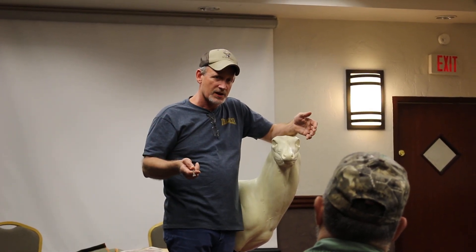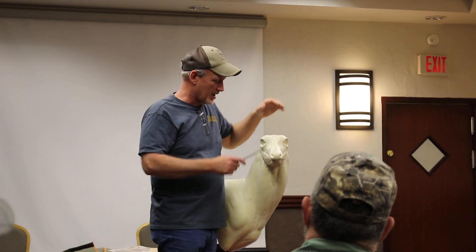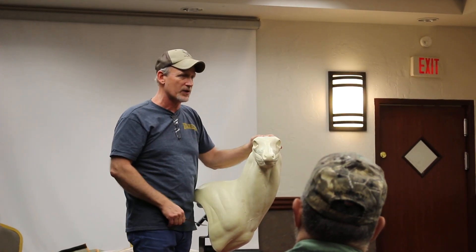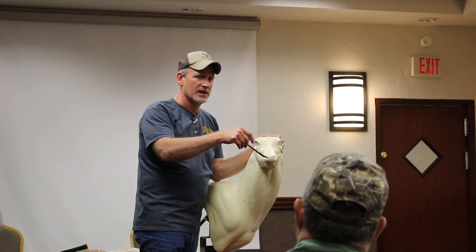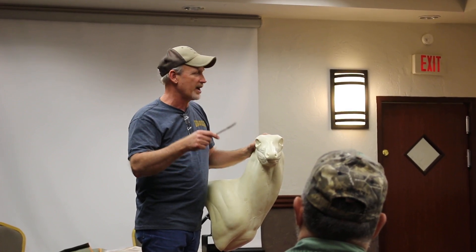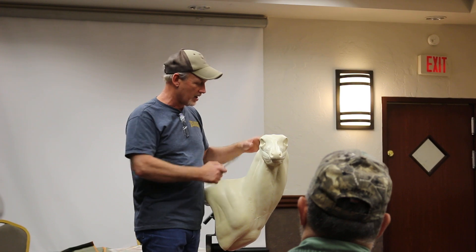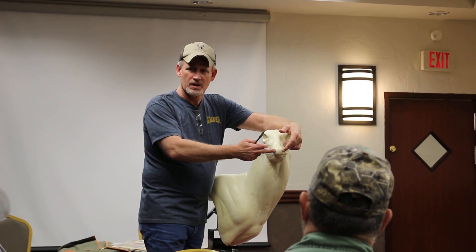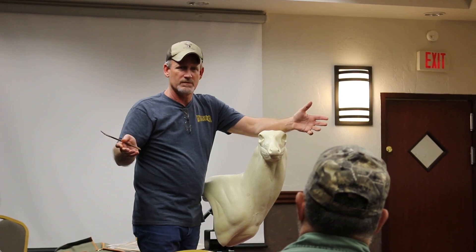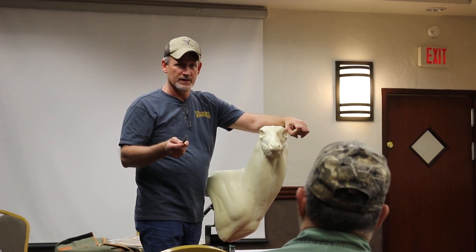Now, when I go buy mannequins, almost every mannequin that I buy has got an open nostril. I've got a relaxed position — everything on this deer is perfectly relaxed. When I sculpt my eyes, they're relaxed. When I set my ears, they're relaxed. But yet here on the end, I've got an open nostril. The big thing in competition is starting a story and ending with the same story. Any time you throw something in there — relaxed, relaxed, relaxed, then unrelaxed, panting — now you've thrown a whole different story into the mix and it's not making sense. So be careful with that.